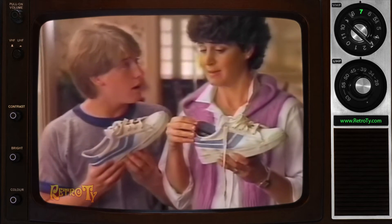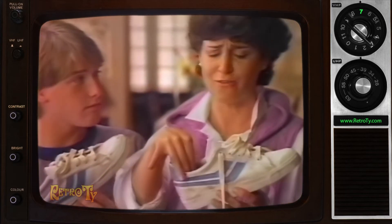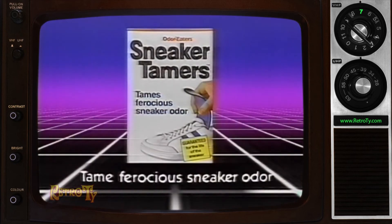Sure these are my sneaks? Sneaker Tamers, you go in every sneaker in this house. Sneaker Tamers — tame ferocious sneaker odor.